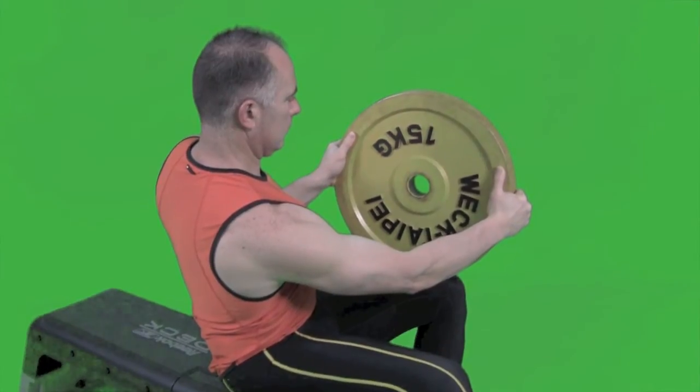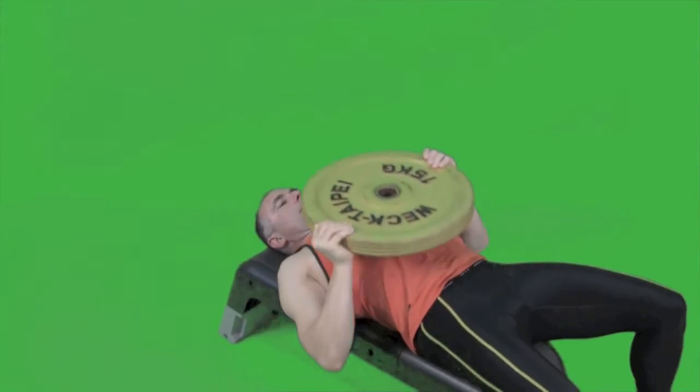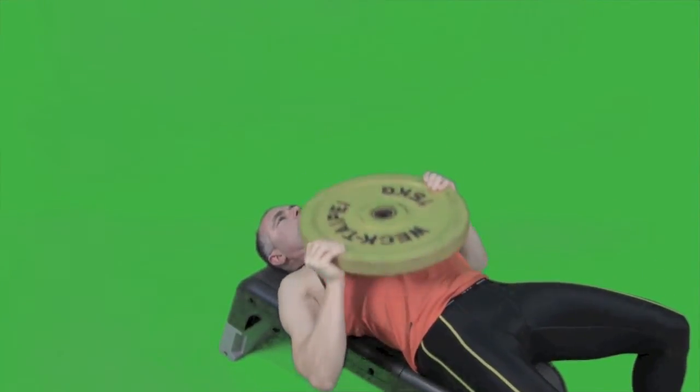Hold the plate with your thumbs sitting on the edge. Now lie back and begin pressing up and down. Keep your chest high and do a nice slow, controlled, continuous movement.